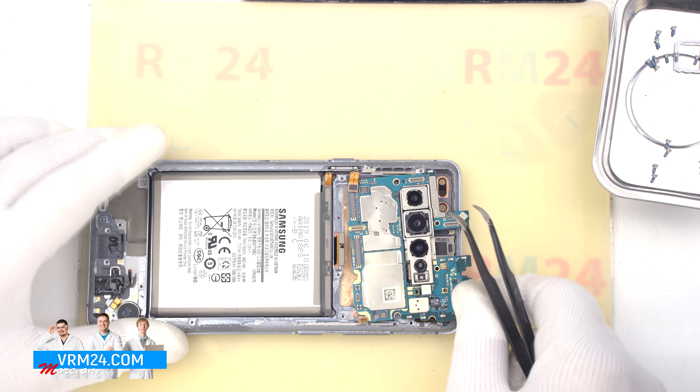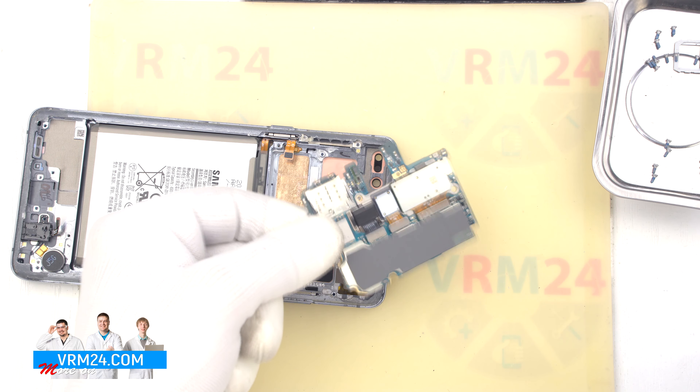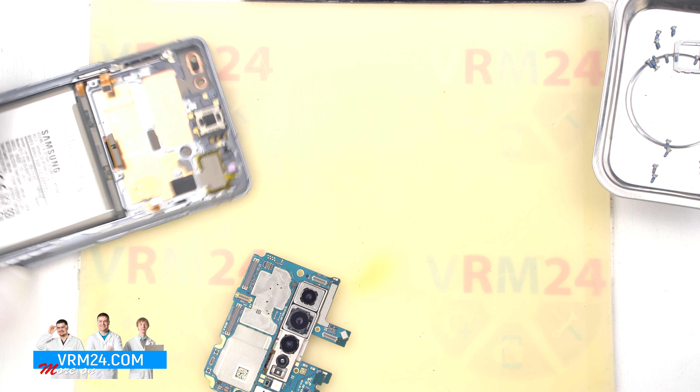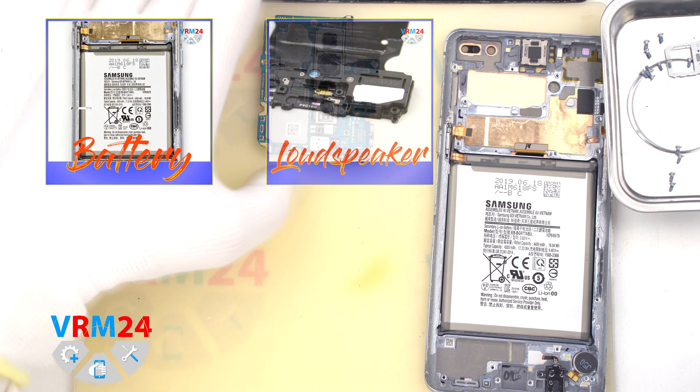As we can see, there is an assembly of the rear cameras attached to the back side. The assembly is firmly glued and we were asked not to remove it, unfortunately. And in the display frame remains the RP speaker.